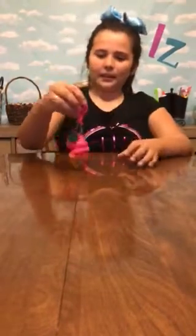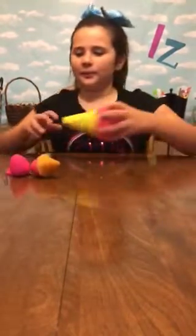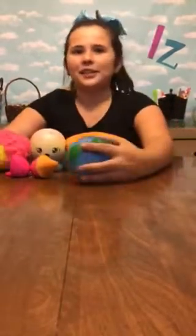They are an ice cream cone and a strawberry. They are keychains so you can put them on a backpack or lanyard or whatever you want. These are all the squishies reviewed — I love all of them.